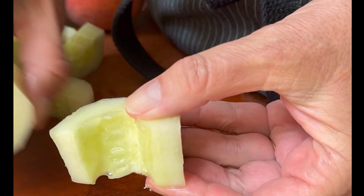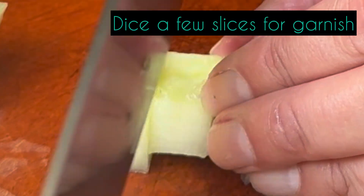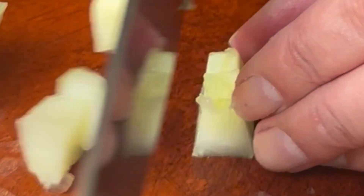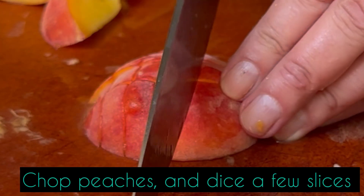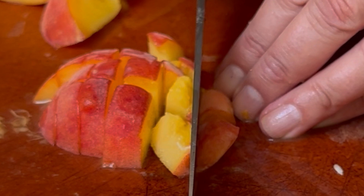One of the things that make this gazpacho a little bit special and over the top is making a garnish. I take a couple of slices of the cucumber that I chopped and dice them finely. Let's put those in a bowl. Now we'll give a rough chop to some of the peaches and then we'll take a few of those slices and dice those as well for garnish.